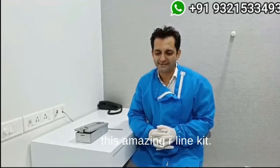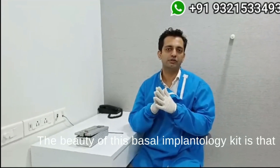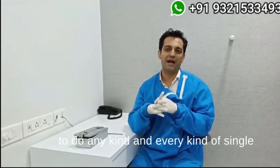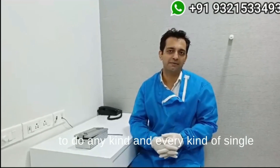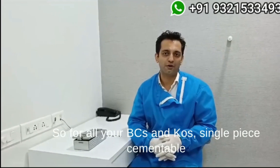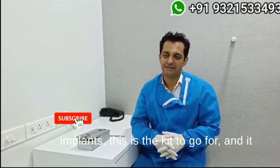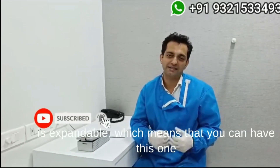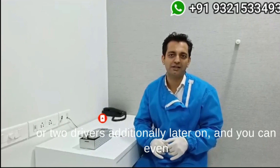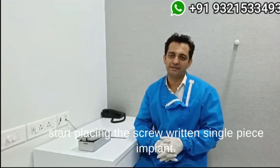Today I am going to demonstrate this amazing R-line kit. The beauty of this Basel Implantology kit is that with just this one kit, you will be able to do any kind and every kind of single piece implants except the zygomatic implants. So for all your BCS and KOS single piece cementable implants, this is the kit to go for, and it is expandable, which means you can have just one or two drivers additionally later on and can even start placing screw-retained single piece implants.